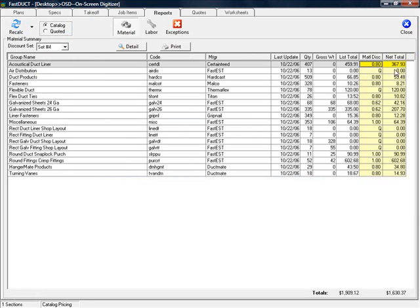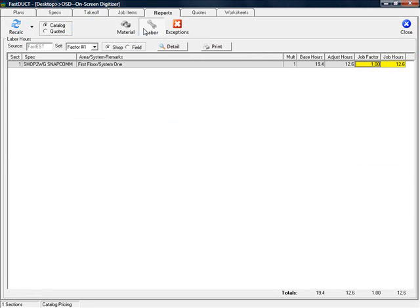We've also calculated the shop labor to build the fittings. I've chosen to discount this to reflect my particular shop conditions. And we've also tallied the field labor, again discounted to factor in shop efficiency and job conditions.